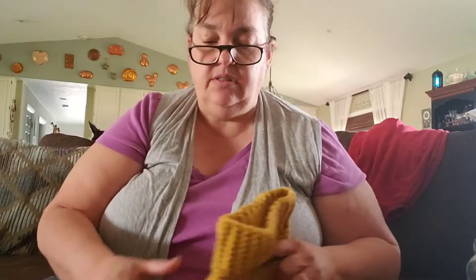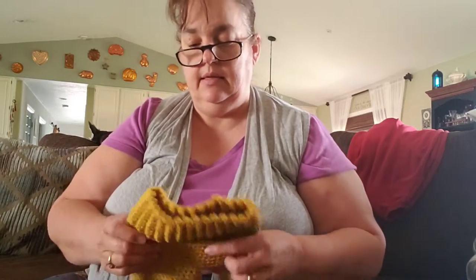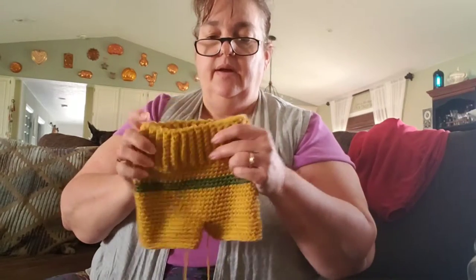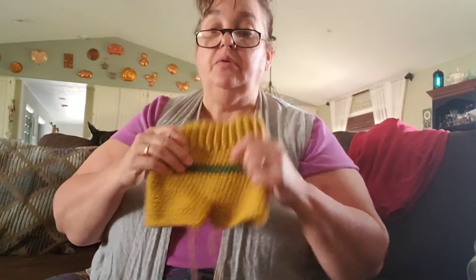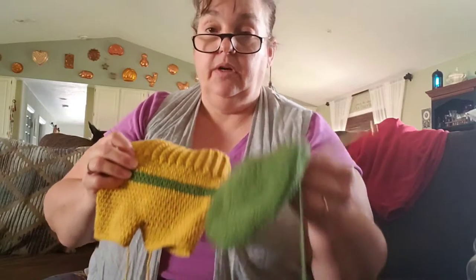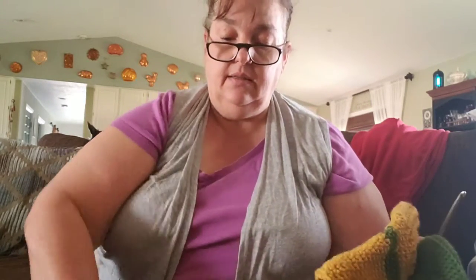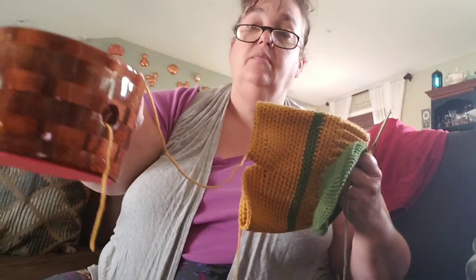Another project I'm working on is some boy baby things. This is a little pair of pants — I have to finish the ends. They're kind of a retro-y golden green. I'm working on a hat to go with it, using my lovely yarn bowl that my dad made for me, which is just so awesome. So that's another project.